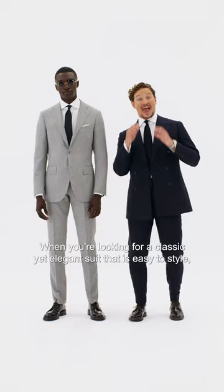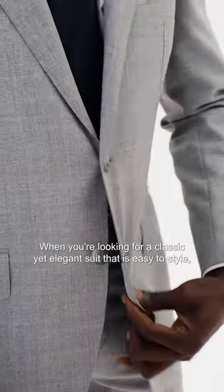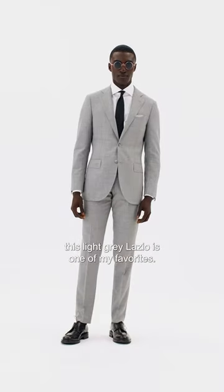When you're looking for a classic yet elegant suit that is easy to style, this light grey Lazio is one of my favourites.